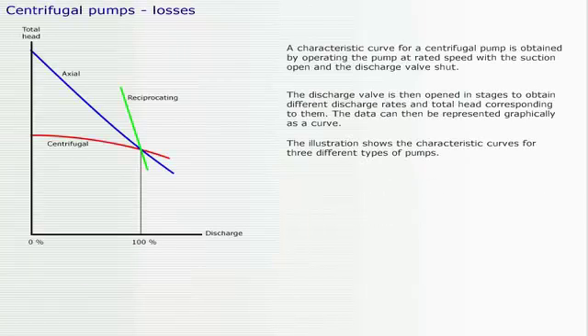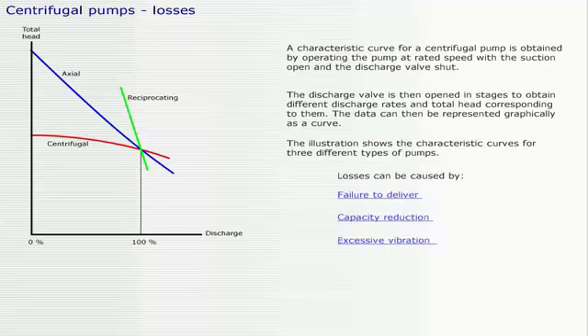A characteristic curve for a centrifugal pump is obtained by operating the pump at rated speed with the suction open and the discharge valve shut. The discharge valve is then opened in stages to obtain different discharge rates and total head corresponding to them. The data can then be represented graphically as a curve. The illustration shows the characteristic curves for three different types of pumps. Losses can be caused by failure to deliver, capacity reduction, and excessive vibration.